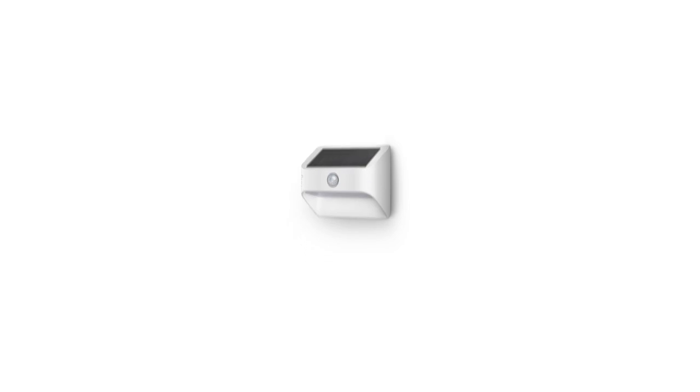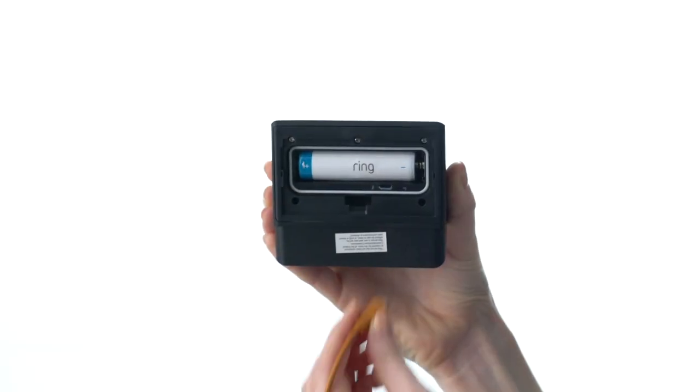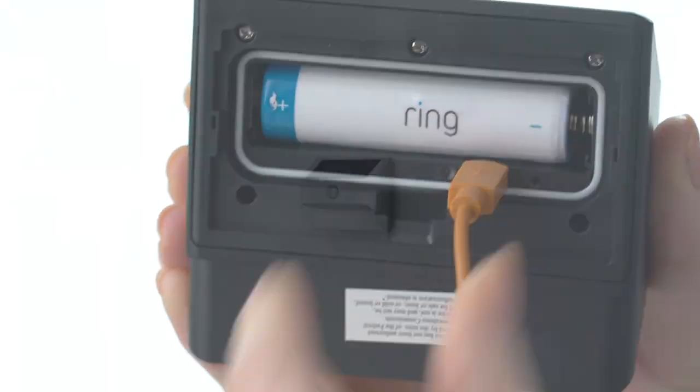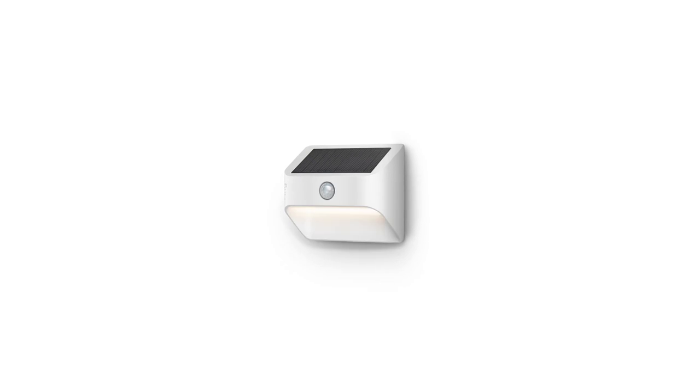Now it's time to charge your solar steplight. Plug the provided micro USB cable into a USB power supply, then plug the USB cable into your steplight. Your steplight will turn on and off while charging. When it's fully charged, the light will glow continuously.